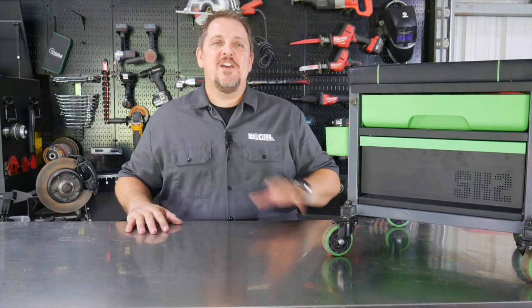Why not sit on your butt and give your knees a break? I'm Tim Johnson, and you're watching Shop Tool Reviews.